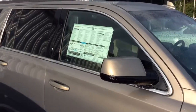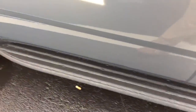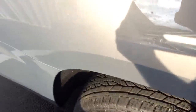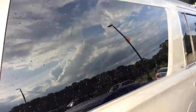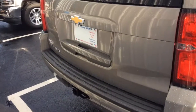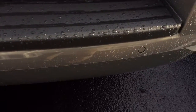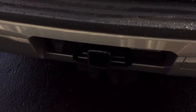I'll make my way around here so you can have a better visual of the LT trim level. Got your stationary running boards. Rear backup camera. You can see there you got your rear parking sensors. Got your tow hitch package already set up.